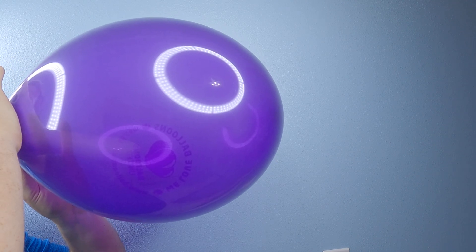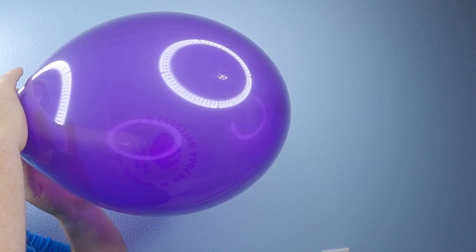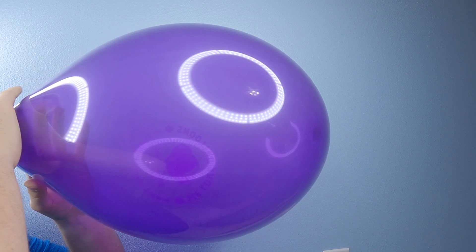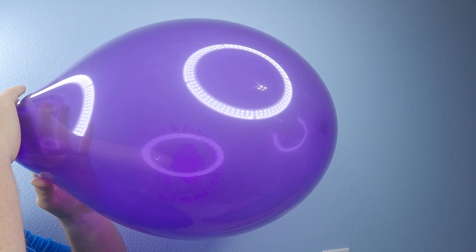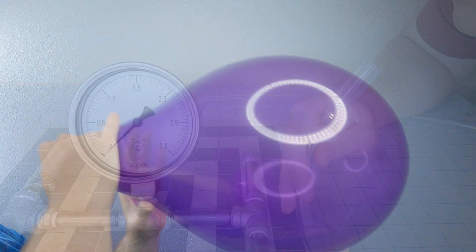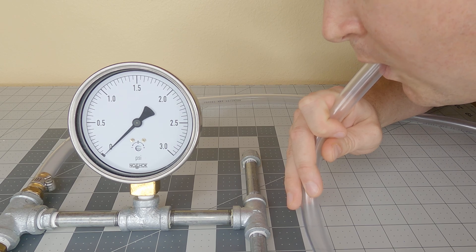Supposedly a person can blow with a pressure between half and two and a half psi. Well, $160 later I have a giant pressure gauge that very accurately reads off values from zero to three psi. A trip to the hardware store and another $50 in pipe fittings, and I have a nice little stand. Let's see what this will do.